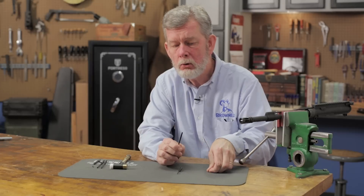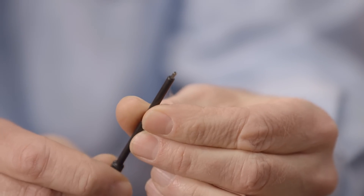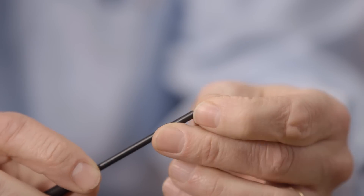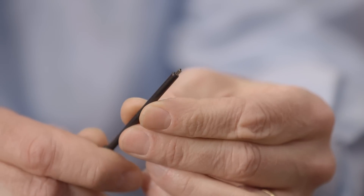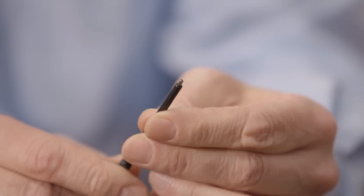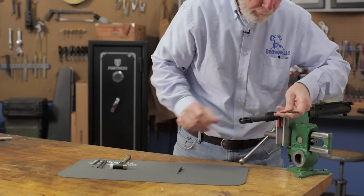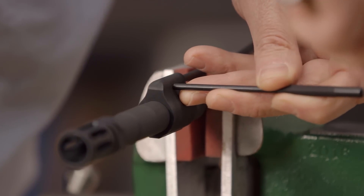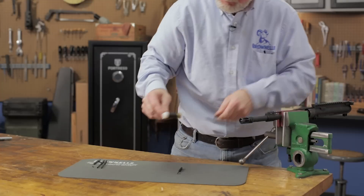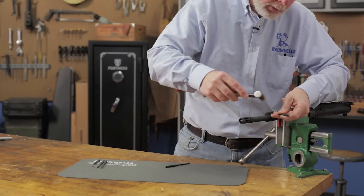A roll pin holder has a hole drilled in the end and holds the pin for you, lets you line it up, which is especially important with a small pin such as this gas pin for an AR-15. When you use a roll pin holder, all you have to do is line it up, start the pin in, and then tap it the rest of the way in with a regular roll pin punch.